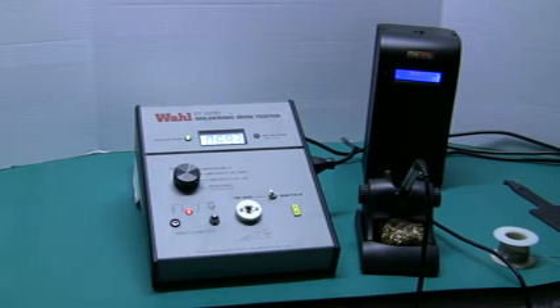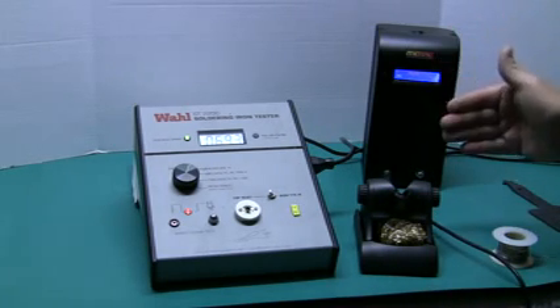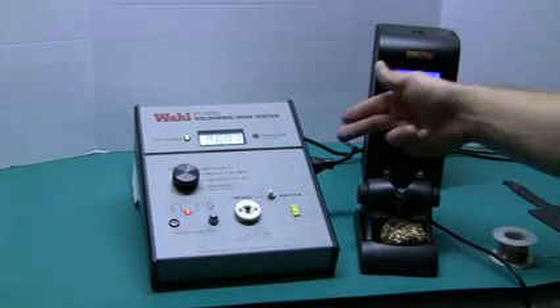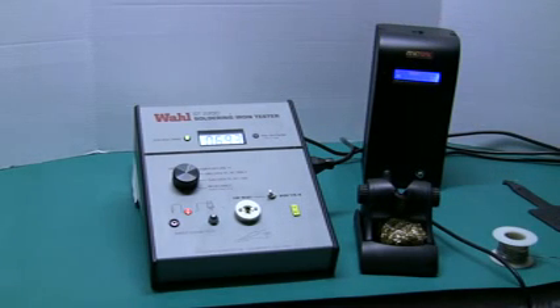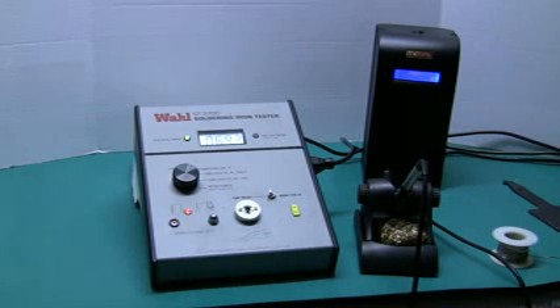We selected the WALL tester because we believe it is both simple as well as repeatable for test measurements. We always start out with our soldering station powered up and warmed up. The soldering station must be plugged into the power outlet on the side of the WALL ST2200 tester, which guarantees our ground reference point is the same for both. Ground reference is very important — you can consult MIL-STD-2000 for more information.